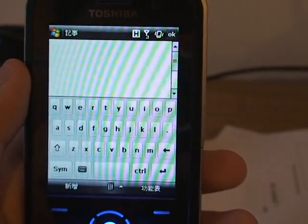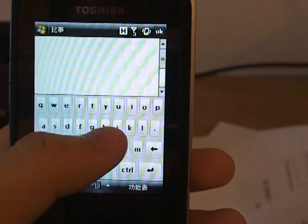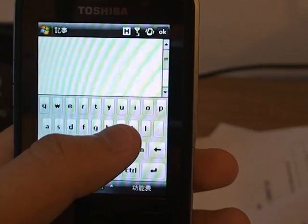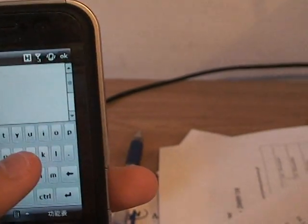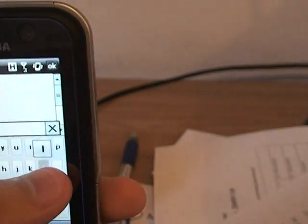It's pretty much like the iPhone keyboard and pretty finger-friendly. So say if I want to type 'hello', I'll go like this. Oops. Hello.